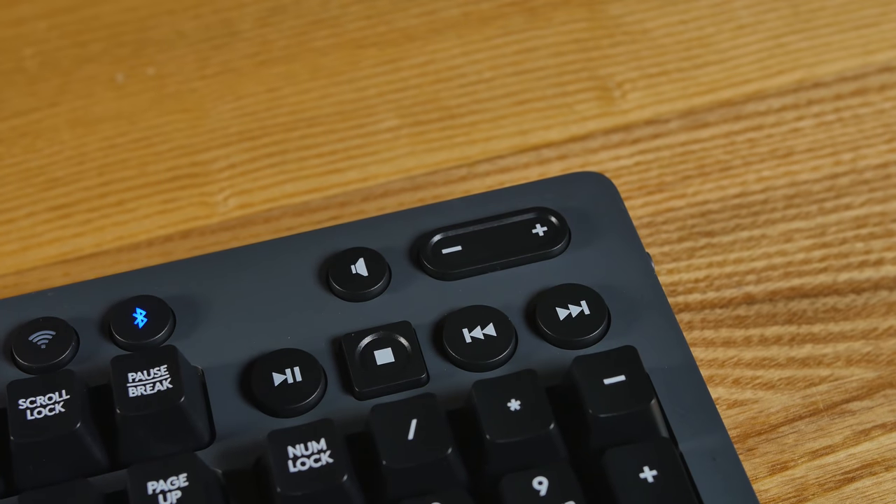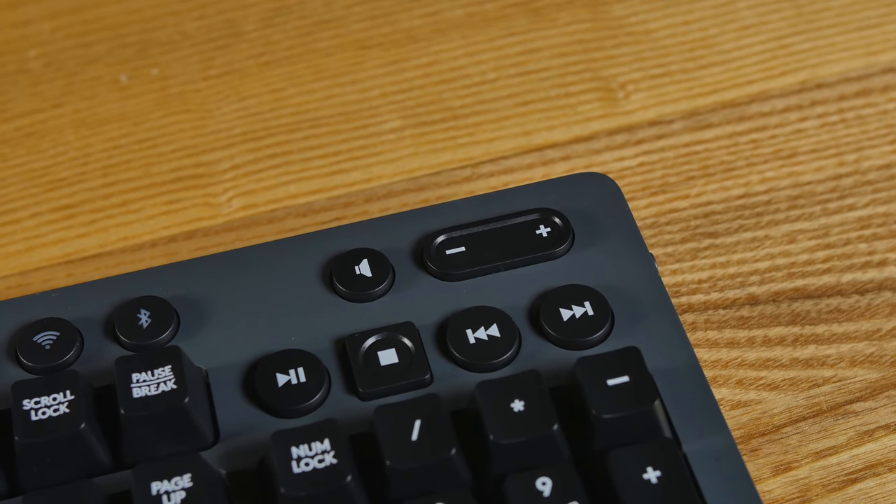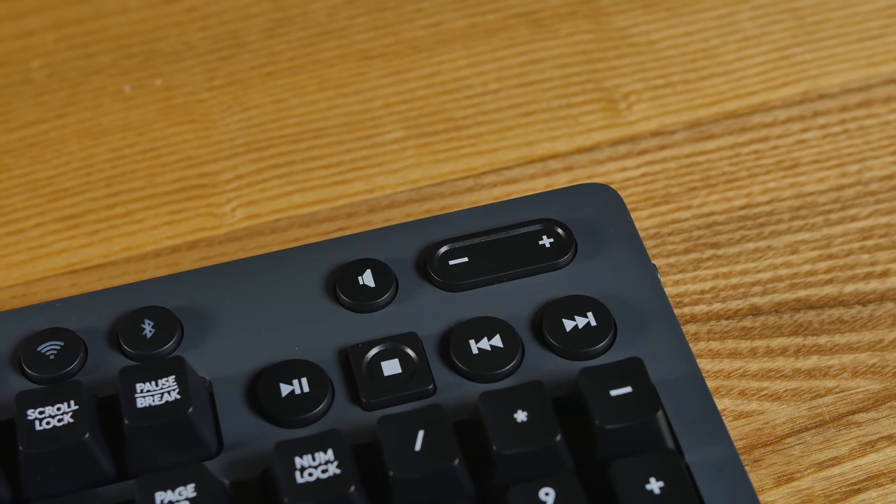Over here on the side we have media keys — play, stop, forward, back, and a mute button. There is no volume roller on this, so for a really expensive keyboard, you're going to have to get used to pressing up and down as fast as you can — that's just what you've got.